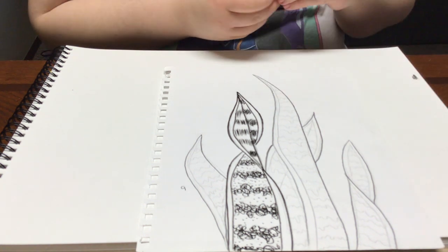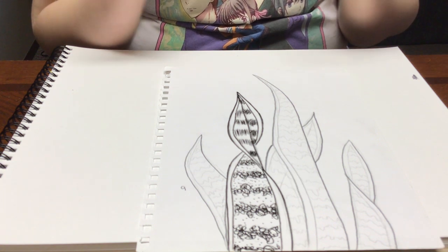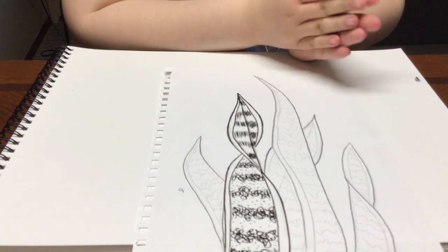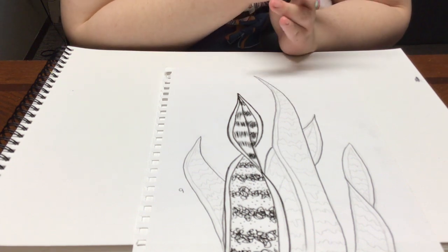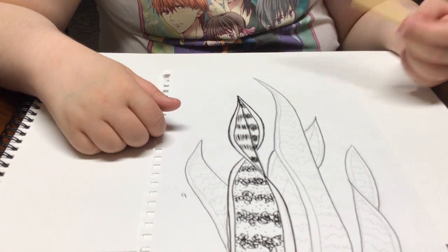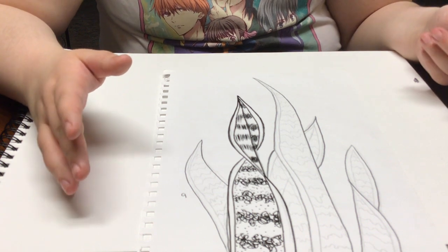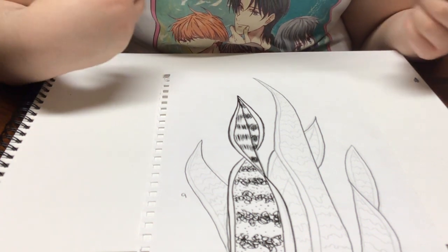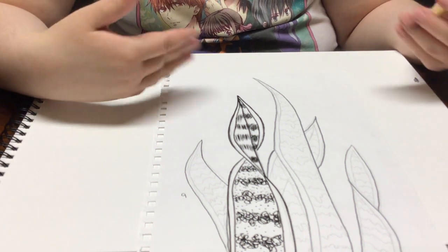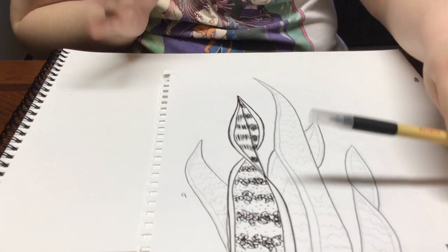I definitely encourage you all to try these out. I hope you have a lot of fun with these — you can combine them with some of the other stuff we've talked about. And just have fun! You can always do these with pencils too, but I encourage you to try it with a pen, just because it's a totally different experience trying to draw with a pen. Have fun with it, stay safe, enjoy the rest of your week. And until next week, I'll see you guys.